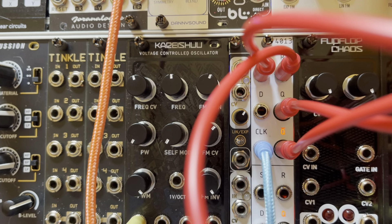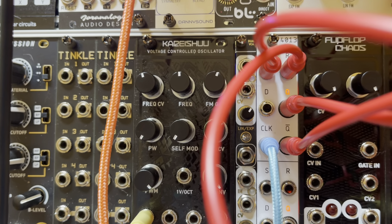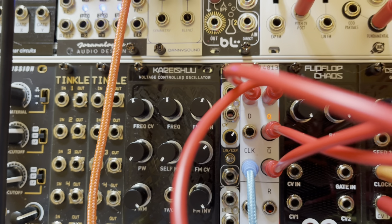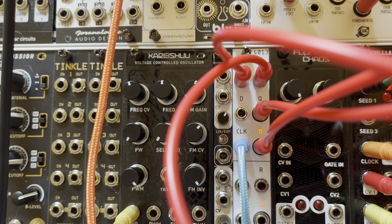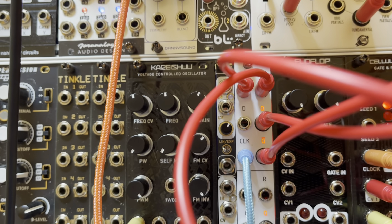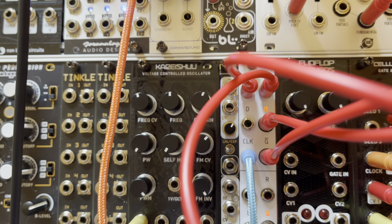Let's slow that down a bit — get some nice intervals every once in a while. There's a cool one.